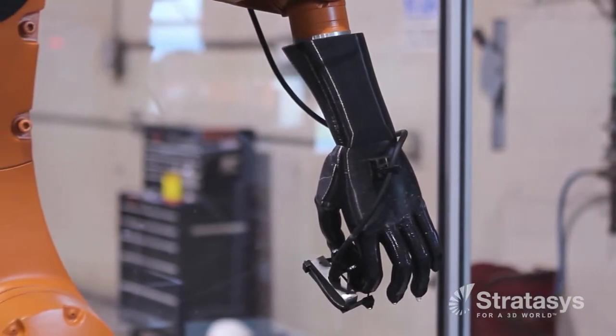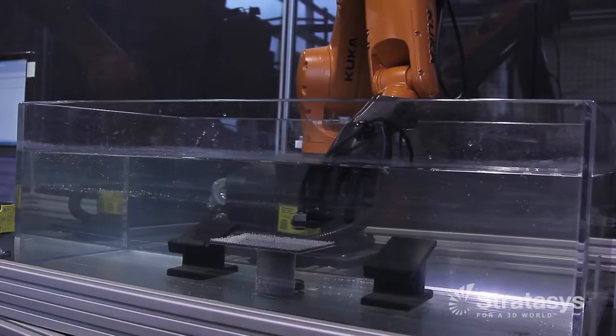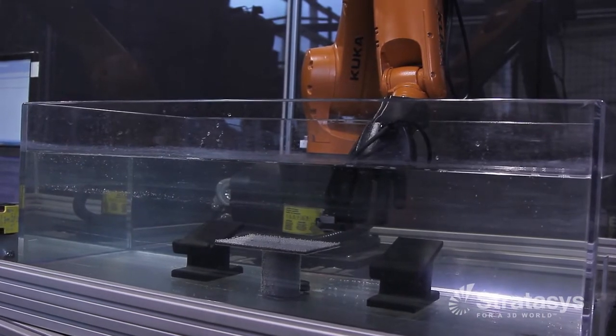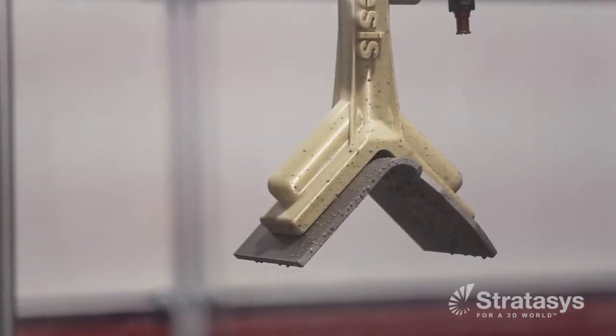In comparing the durability of the FDM parts to the traditional grippers that we use, the FDM parts hold up in the inspection world just as well as the traditional manufactured grippers. The water jet is a much harsher environment, but we're still able to get the cycles that we need out of that FDM gripper.